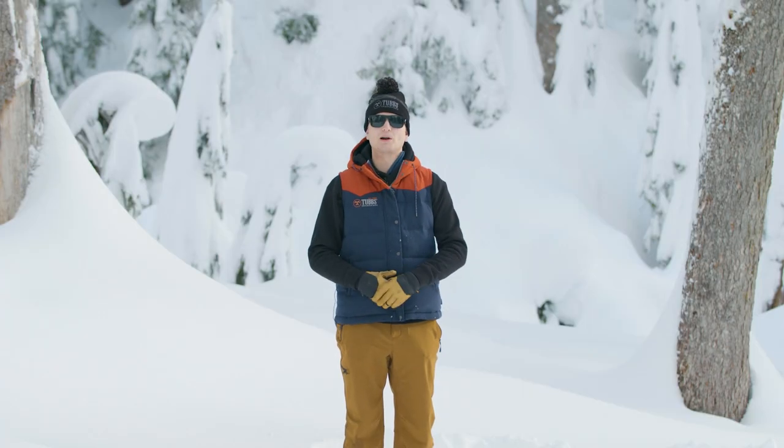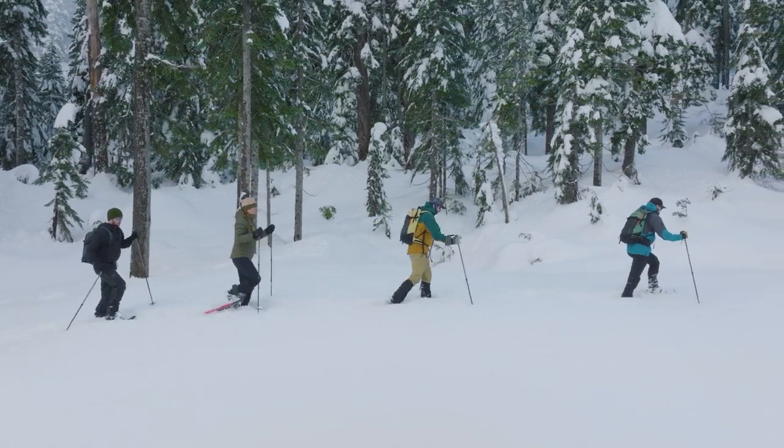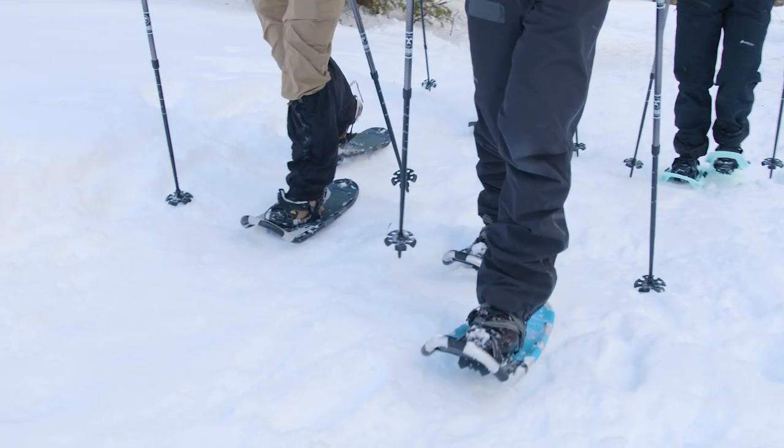Hi there, I'm Brandon Dubois. I'm the product line manager here at Tubbs Snowshoes, and I'm here today to talk to you about our full snowshoe line and also how to choose snowshoes.